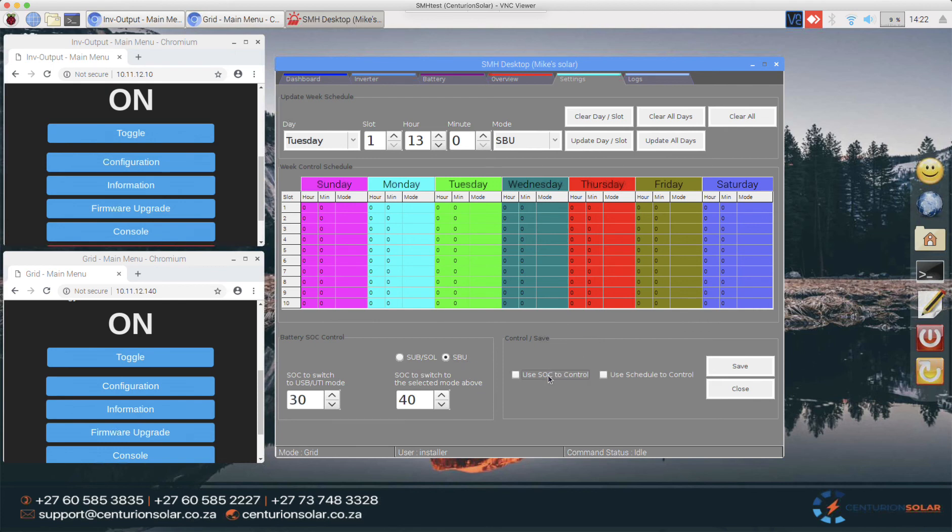You can enable state of charge control, the schedule control, or both. If you use both, the system will intelligently decide whether it's able to switch or not. For example, if the schedule says go to batteries at 6am but the batteries aren't charged to at least 40%, the switch simply won't happen and you'll get a log entry stating that you cannot go over to batteries at that point in time.